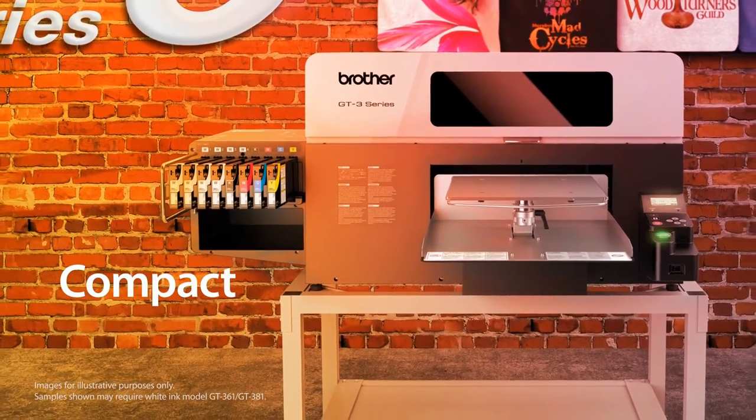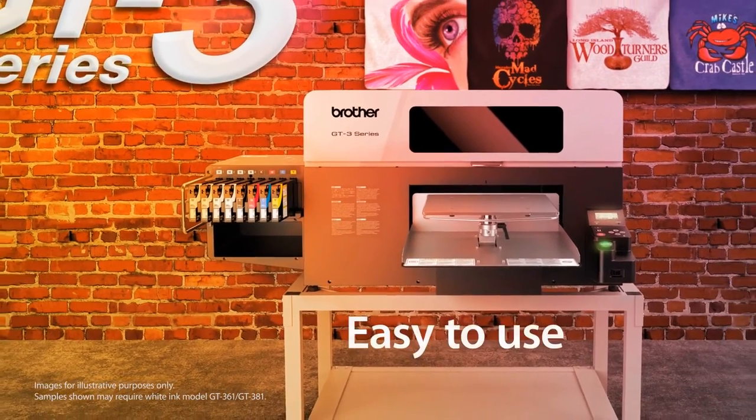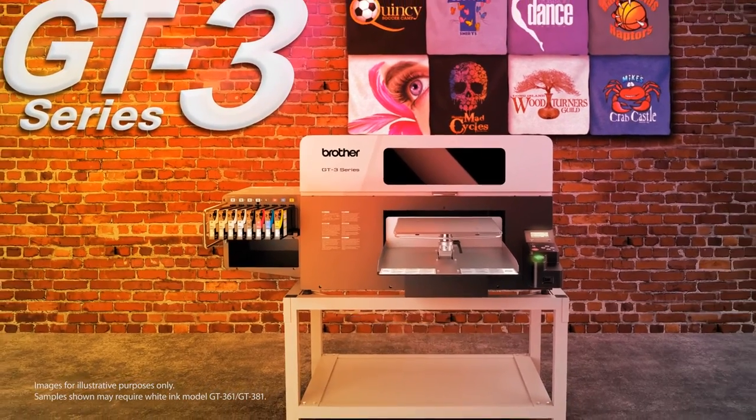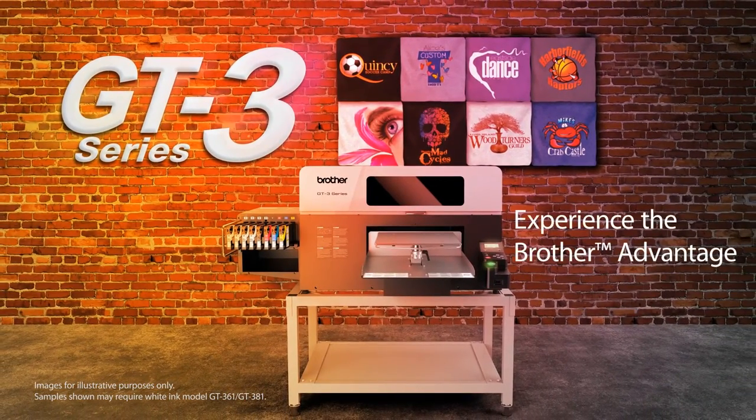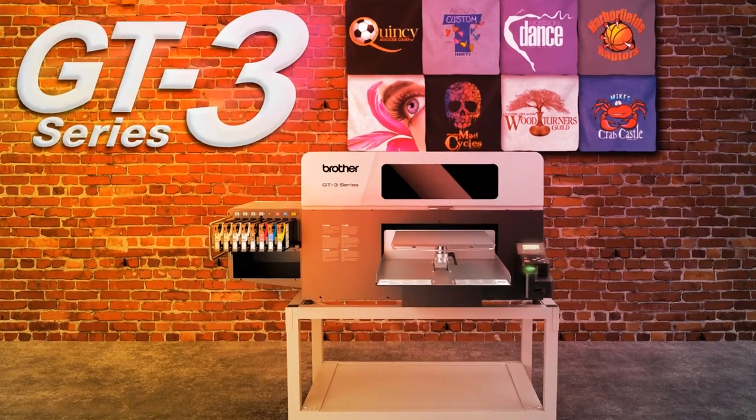When selecting a product for your business, you want to choose a quality product from a reliable company. The GT Series is compact and efficient for the utmost in performance. Partner with the company that will help you achieve your goals. Experience the Brother advantage.